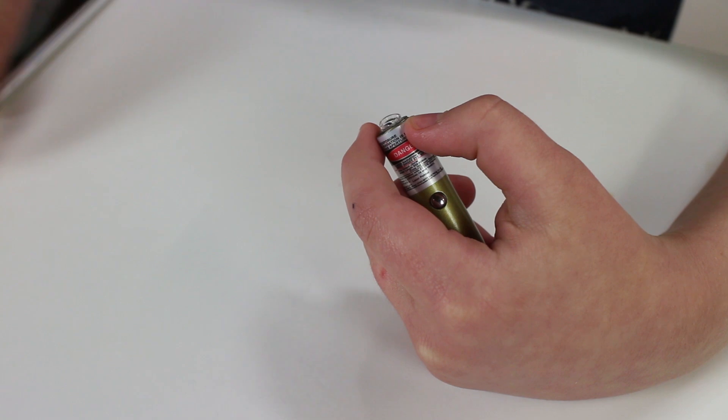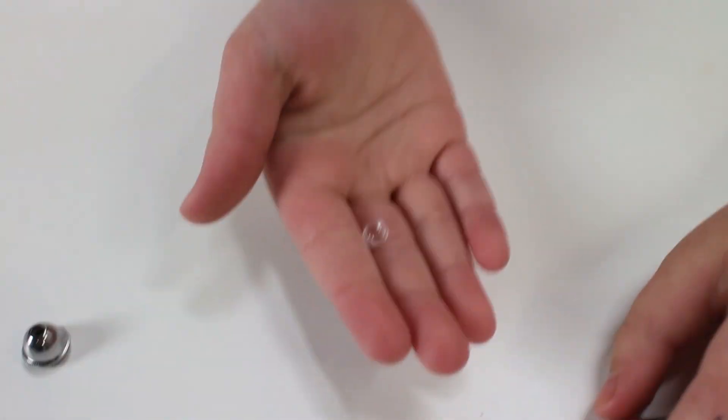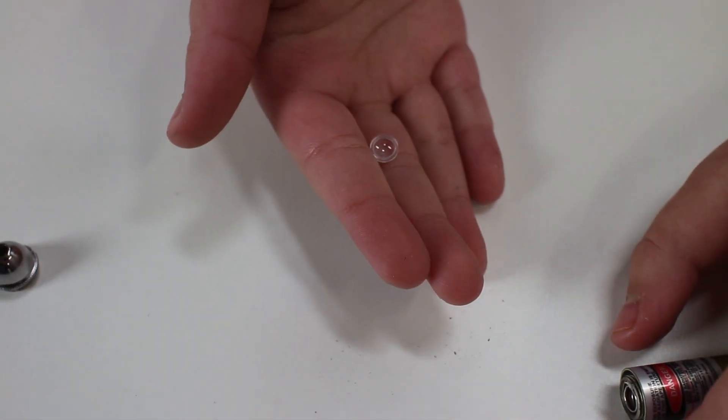So we're going to take the lens out of one of these and we'll show you what it looks like. This is the lens that was inside of the laser pointer. I had no idea that laser pointers had little lenses like this, but now I do know — I'm really excited to start working with this and turn my phone into a microscope.